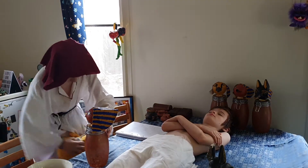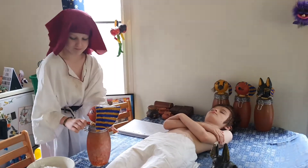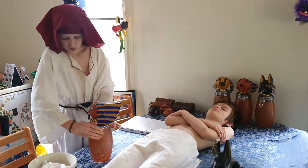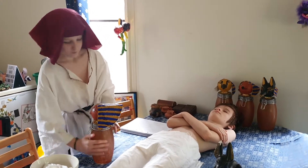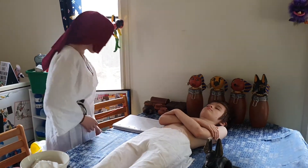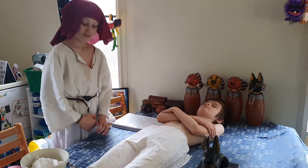And wipe these in. Now I just need to shut that. The only organ we don't remove is the heart, because that will guide Pharaoh Vincent the First into the afterlife.